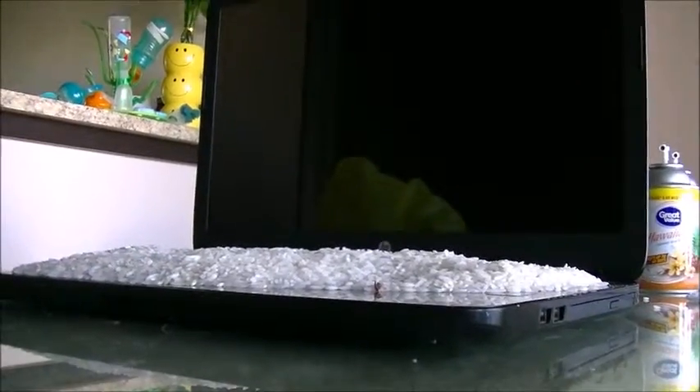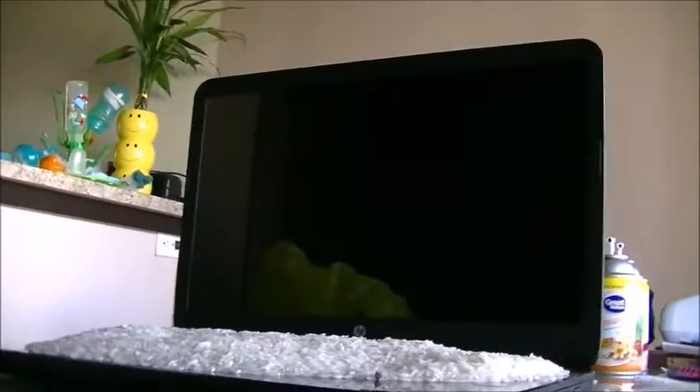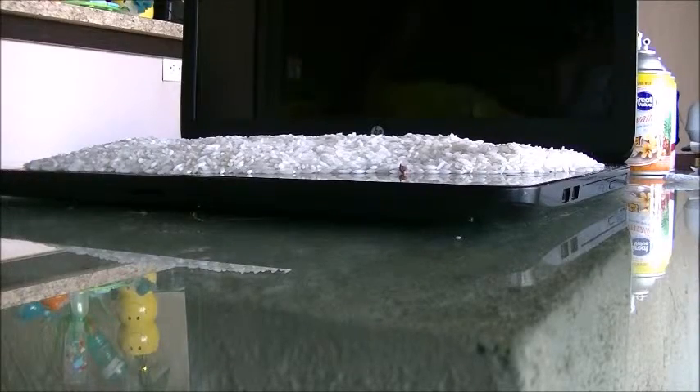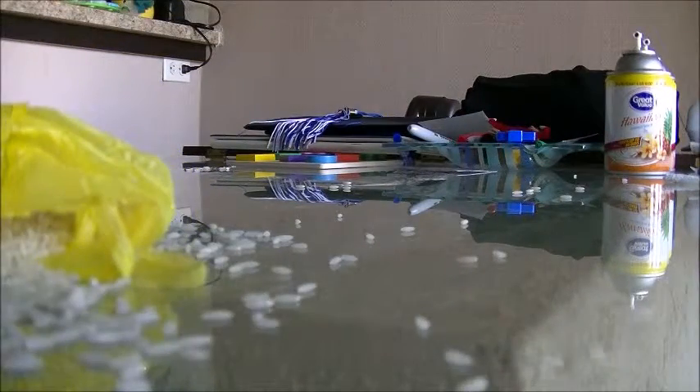Hopefully you guys can see — I'm going to go ahead and remove the rice and attempt to turn the computer back on, which I pray is working because I just do not have the extra funds to buy a laptop right now. Hopefully you guys can see what I'm doing. All right, I'm going to remove the rice. I'm just going to dump it in a bag — it's going everywhere.